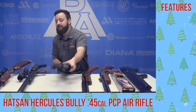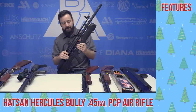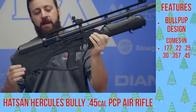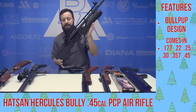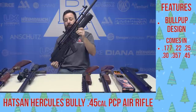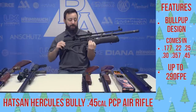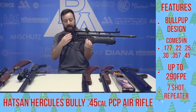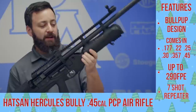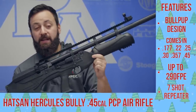Our first repeater on the table is the Hatsan Hercules Bully, which came out this year in 2018. This is a bullpup big bore in 45 caliber — it comes in a slew of other calibers. We've got the 45 out because this is the one you're going to want if you're hunting in Texas or a lot of other places, being the largest caliber. It's putting out around 290, just south of 300 foot pounds, and it's a repeater. You have a magazine in here and it comes with two more down in the buttstock. The gun is a little heavy, but with that carbon fiber bottle it gets you a good shot count for a big bore, and it's shrouded as well. Definitely a solid option.